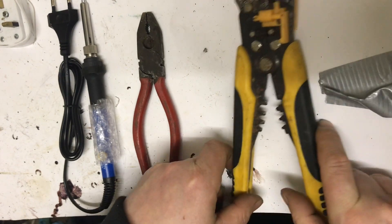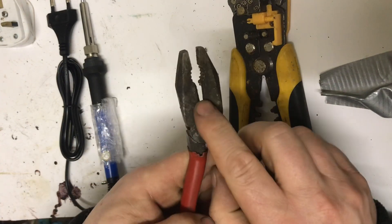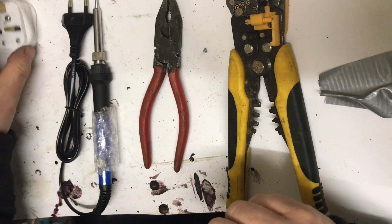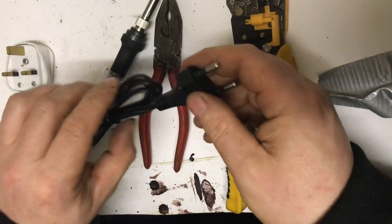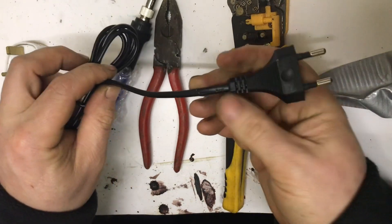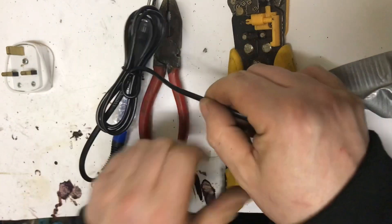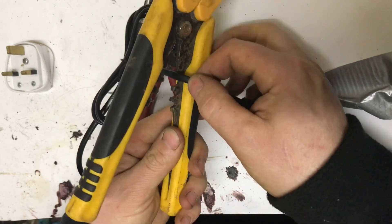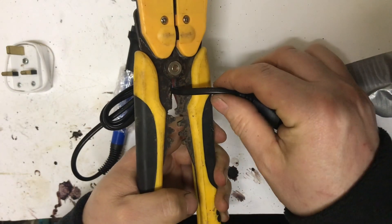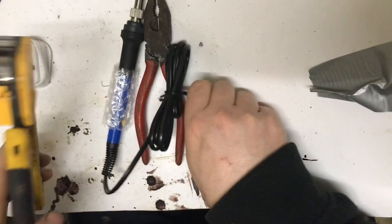The tools I'll be using are wire strippers — not essential, but I like using them. You can just use ordinary snips as long as the blade is sharp. So first things first, we're going to cut the end of the plug off. I'm not going to use this plug again so I'll cut it quite short. And we'll use the wire strippers and cutters on the snips — chop it there, discard it, gone.